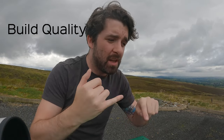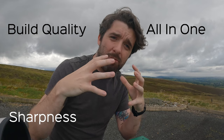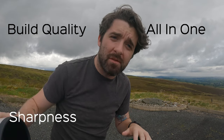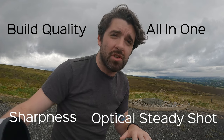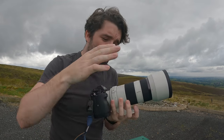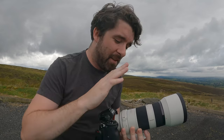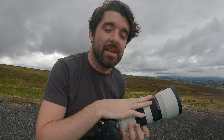There are four things I absolutely love about this lens. Number one is the build quality. Number two is the sharpness. Number three is the all-in-one construction, which kind of falls under build quality but deserves its own mention. Number four — the thing that pushed me over the edge — is the image stabilization, or Optical Steady Shot as Sony call it. For build quality, the whole thing has a metal construction, it's really solid, it's weather sealed, so no dust or water gets in. I feel like this thing is built to last.